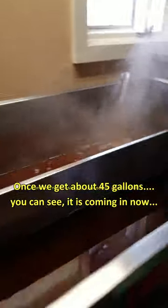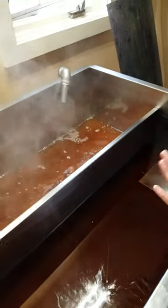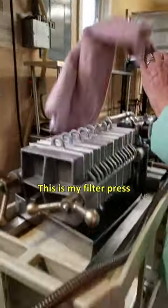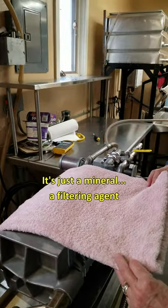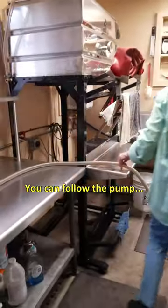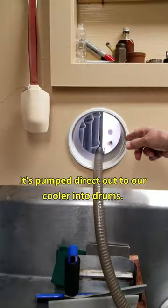You can see it's coming in now from the finishing tank over there. Then I'm going to start filtering it — and this is my filter press. We use diatomaceous earth, better known around here as DE. It's just a mineral filtering agent. And once it goes through the filtering process, you can follow the pump, pumped direct out to our cooler, to our drums.